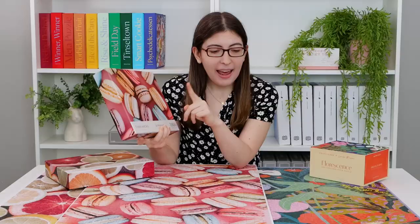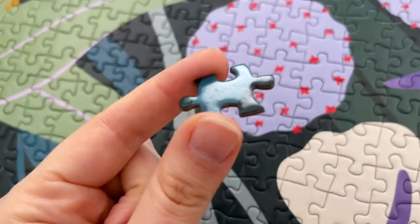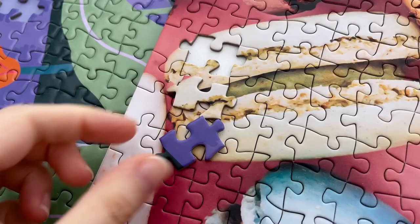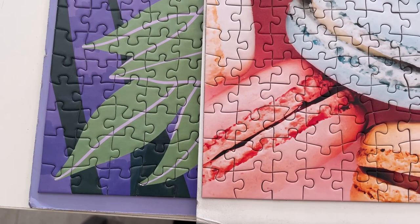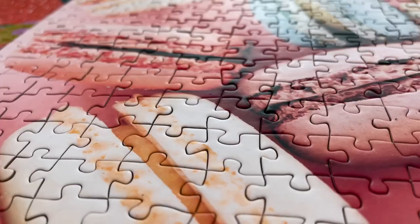I wanted to grab these puzzles by Tanya Wicks because I realized that they are made by the exact same manufacturer. As I was working on Tanya's puzzles I was like, why does this feel so familiar? And then I realized it's because I had just done the exact same shapes in the Puzzle Love puzzles. Now Puzzle Love has a glossy finish while Tanya's puzzles have a matte finish, so unfortunately you can't actually swap the pieces between the two. But if you look at the piece cut it's clearly the exact same shape between the two.